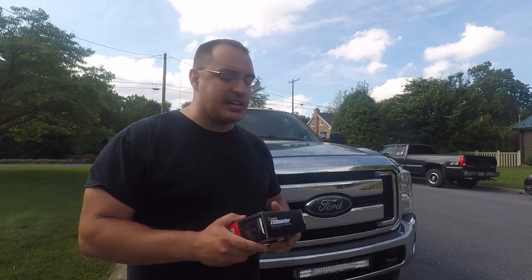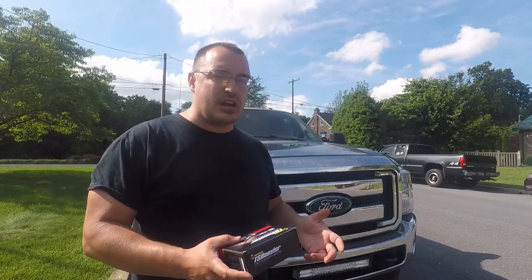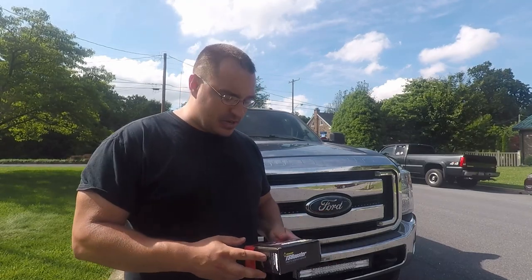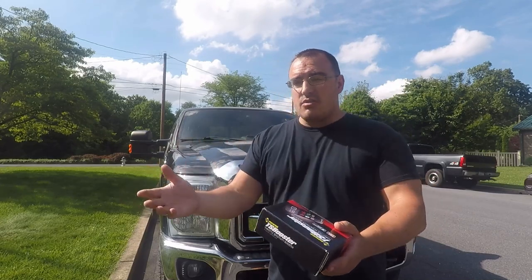So what does a throttle sensitivity booster do? It doesn't add timing to these trucks. All it does is literally increase the sensitivity of your throttle. I know that doesn't sound like it's going to do much, but you'd be shocked at how much these newer trucks are really pulled back, especially in their first couple of gears with throttle response times. I'm super used to my tuned six liter that didn't have some of that stuff in it — you hit the gas pedal, it goes.